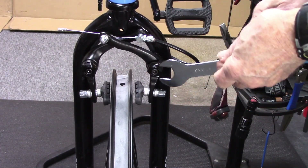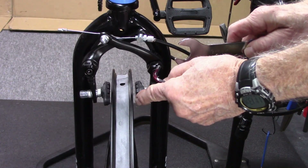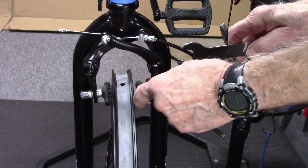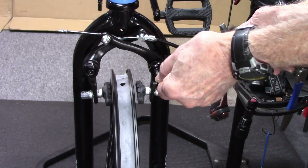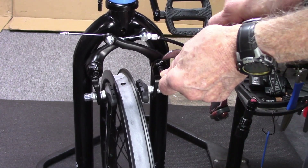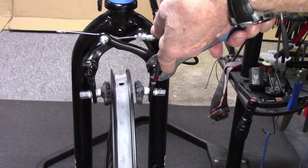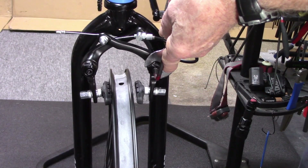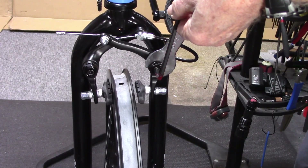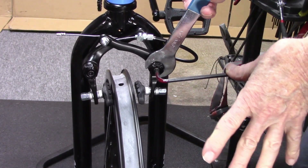Remember that these springs are essentially mirror images, so to tighten this brake shoe and move it further away, we'll apply our cone wrench, loosen, and then move the wrench upwards towards the middle of the bike. Notice how the brake shoe moves further away, then retighten.